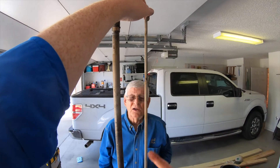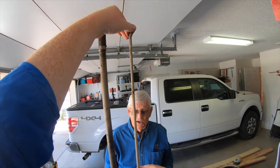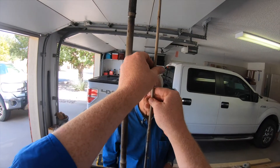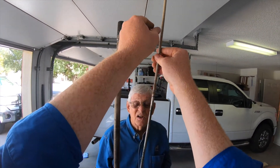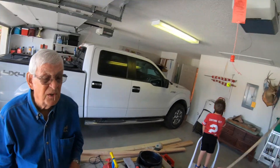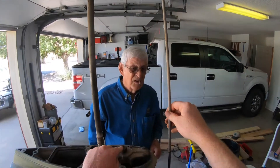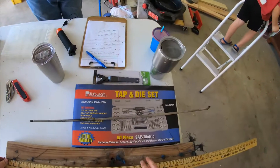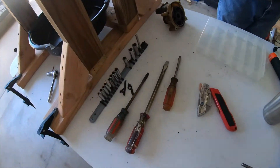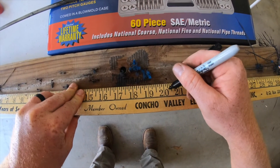We should just be able to twist this — see that right there? It twists right off and it's going to come right out. That's the shift rod. The depth of this in respect to this housing determines what gear you're in. It happens to be 20 and a quarter inches.